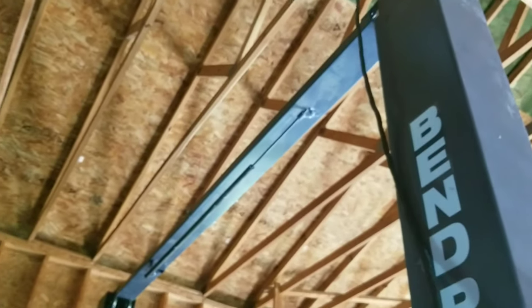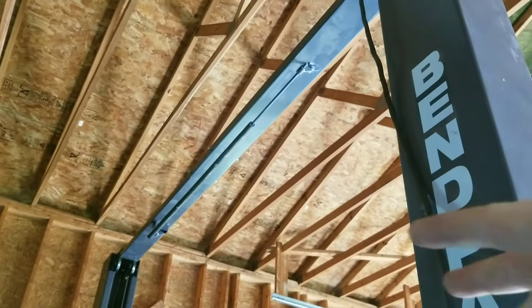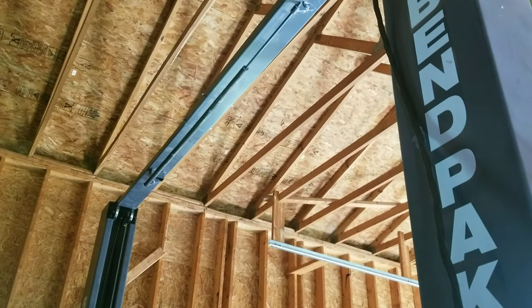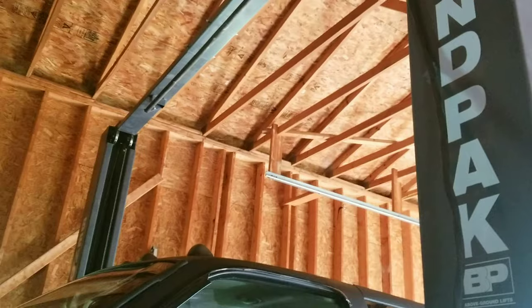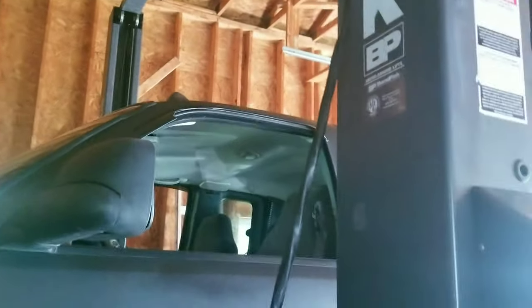Probably the only other complaint: up on top there are only two small bolts on either side holding the top together. If I was designing it, I would put some heavier hardware up there — if a truck came down it would pull the top in together, so you definitely want heavier stuff up there.